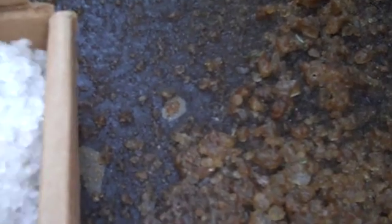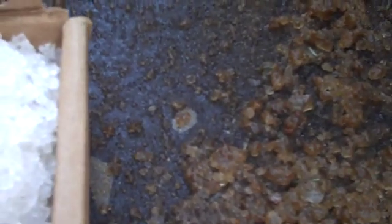And then we'll add some rock salt — the same measurement of rock salt — right next to the Magic Salt. There's the rock salt, there's the Magic Salt, and we'll check back in in about 10 or 15 minutes to see how both of the products are working.